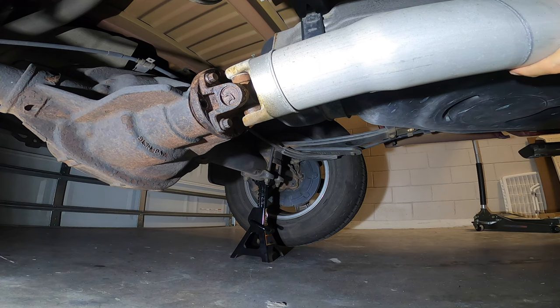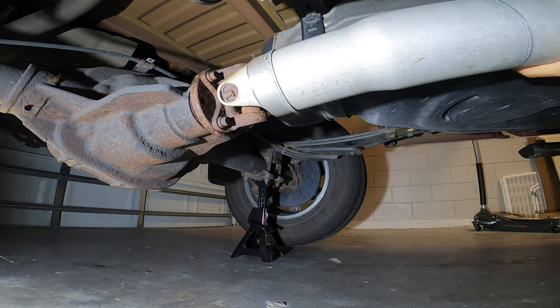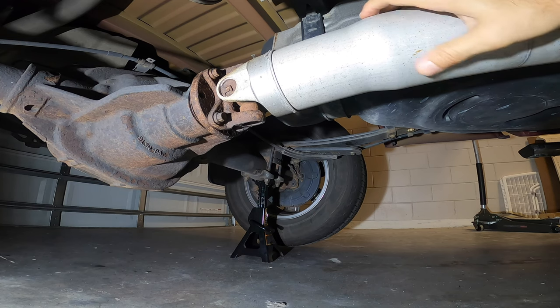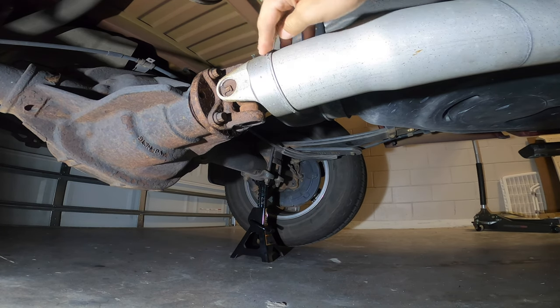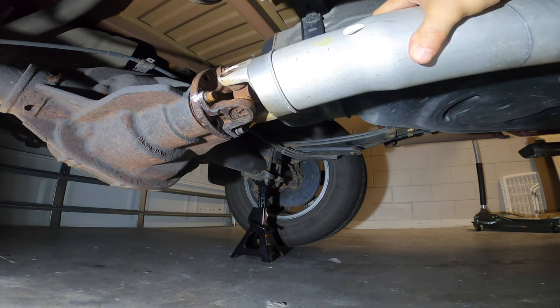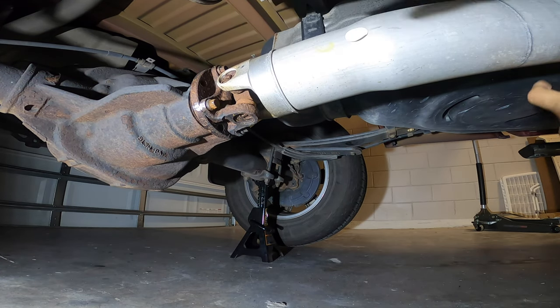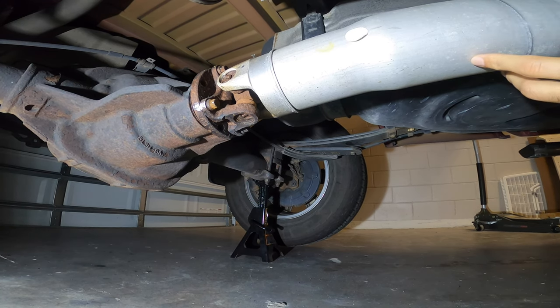Now that I've got it on jack stands you can see I can freely move the drive shaft. This play is absolutely normal, but when you go from accelerating to coasting then accelerating again, because of the lack of lubrication inside the spline where it connects to the transmission, you get that clunk — and this is what we're going to try to eliminate. I've also marked the flange with the drive shaft so when I put it back I can align them in the same position and avoid any drive shaft vibration.